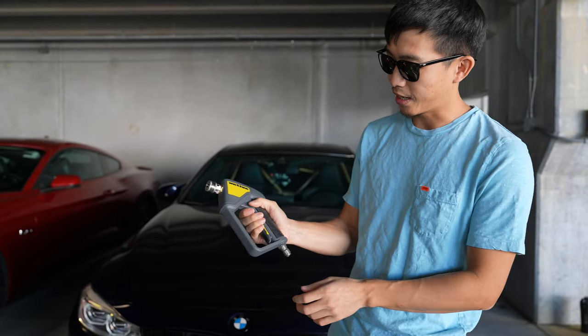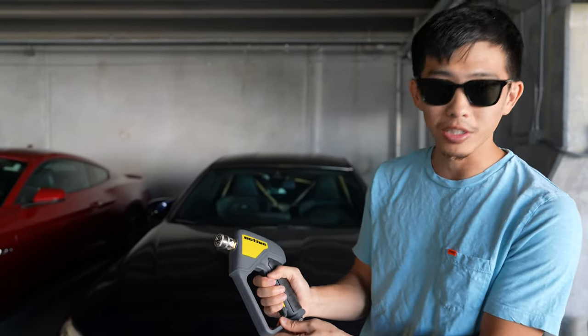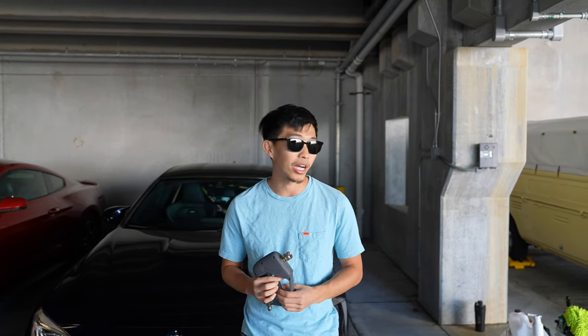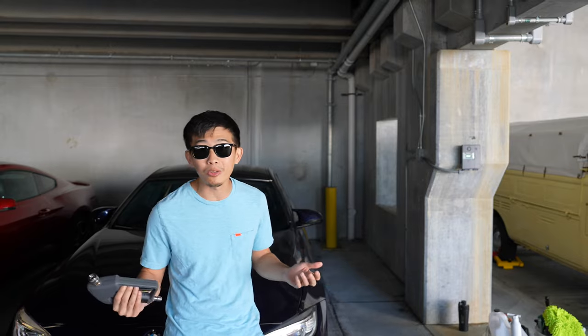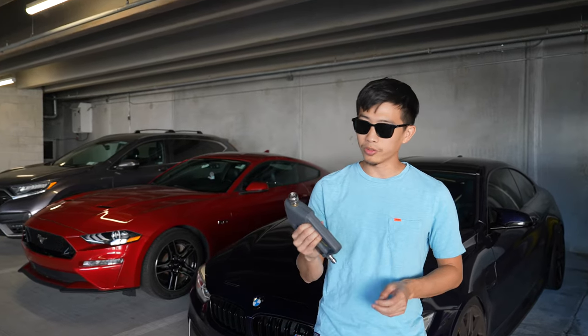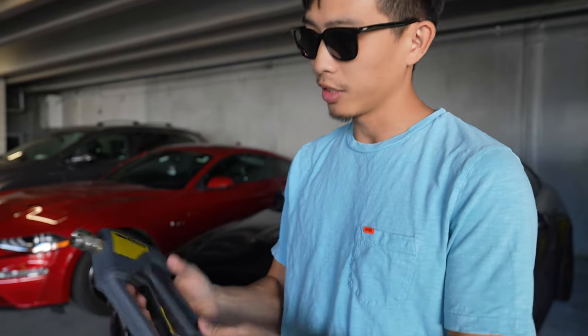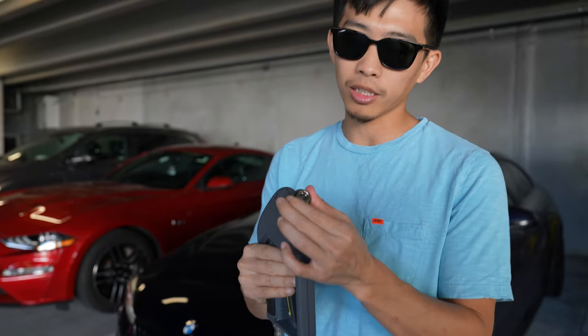It's got a nice rubber grip and a nice trigger with nice little clicks. So far in the hand it feels really good. I know Cars with Keeve, one of our buddies, had a little gripes about it so we're about to see if we have the same gripes or if we completely disagree. The trigger feels really nice, the rubber is awesome, and the quick disconnects feel really high quality.